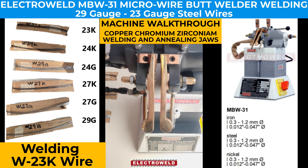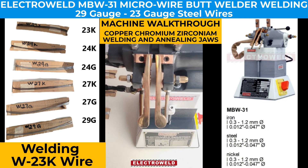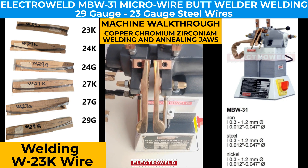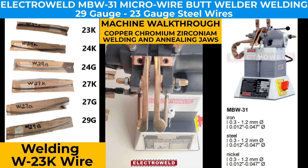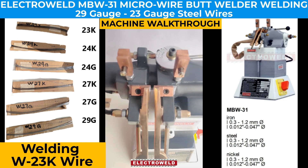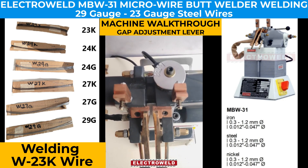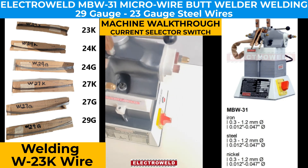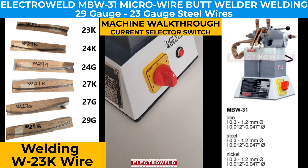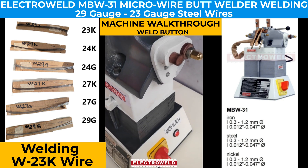Let me show you all the parts. This is a clamping jaw used to clamp the wire — it is made of chromium zirconium copper alloy. We also have an annealing clamp, a gap adjustment lever, a current adjustment, and a weld button.